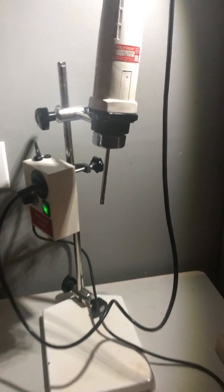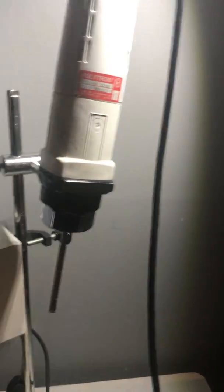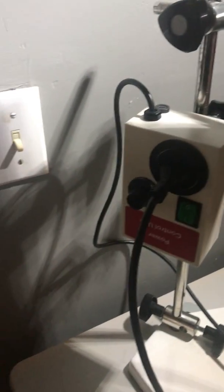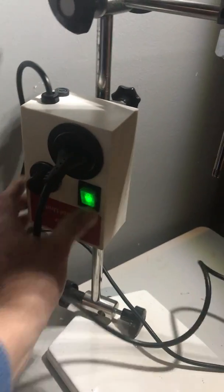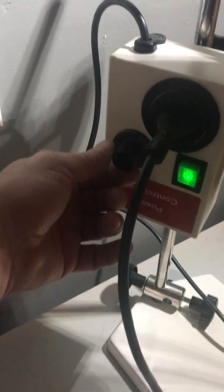Here we have a wonderful Polytron PT-1035. It works beautifully as you will see. Powered off and then powered back on again, so you can see.